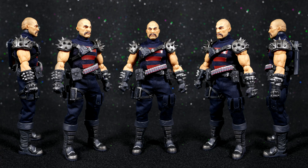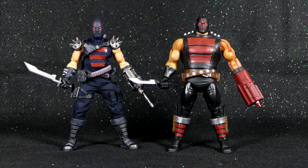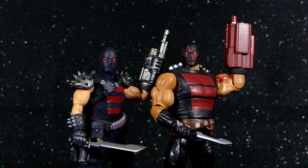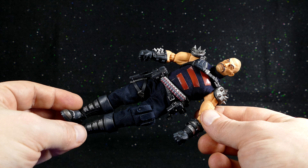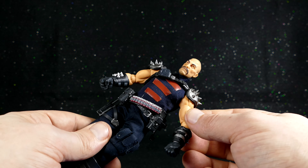I will say that I do kind of wish he was just a little bit more imposing. When compared to the much lower-priced DC Multiverse version of the KG Beast, I feel like that one has a body size and thickness that I would have much preferred this figure came with. Now, if you're into the ever-popular action figure photography, you're gonna want to know how well articulated he is, so let's get into that.